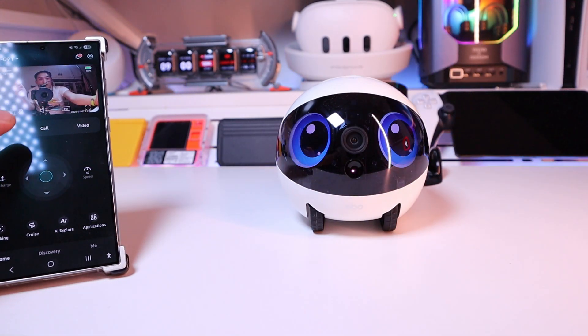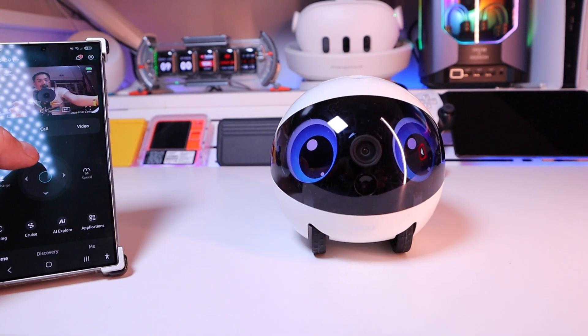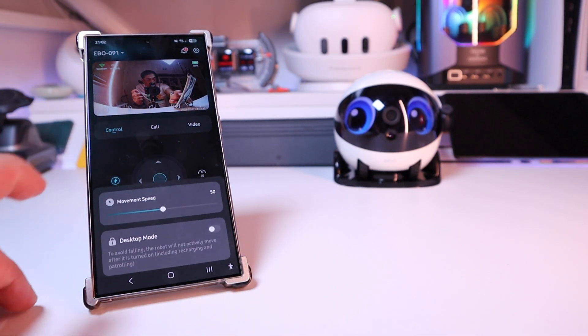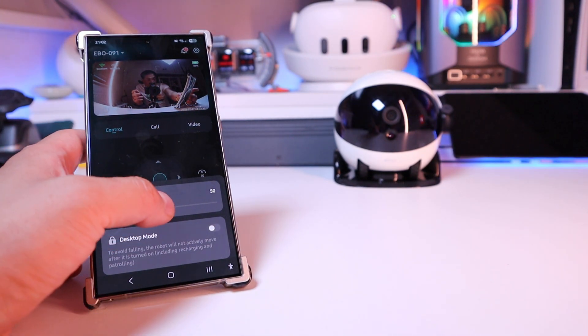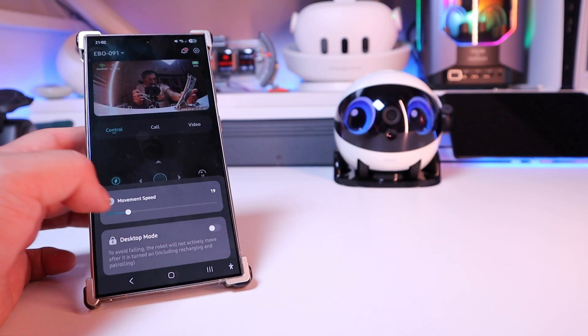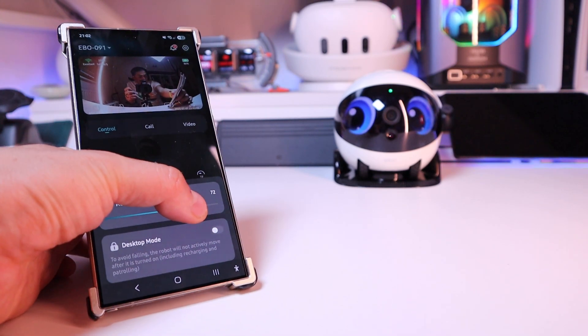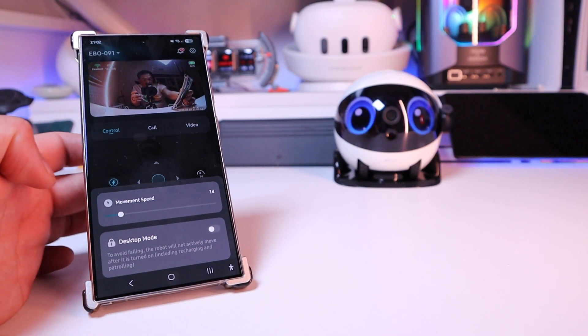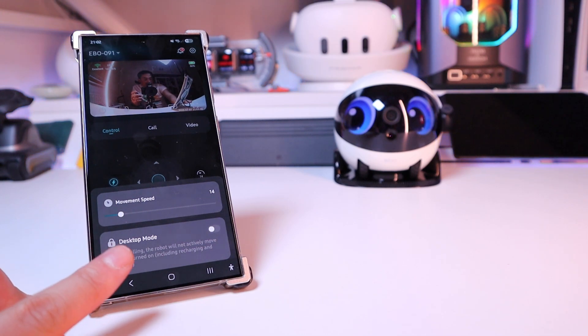This is supposed to be on your living room or bedroom floor. So if you were to adjust the speed — which you click on here — you can see you can adjust it from 50 down to 14, 17, 19, whatever you want, or all the way to 70. But since we're on the desktop, let's reduce it. Ah, look at that — it has a desktop mode!